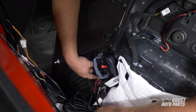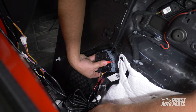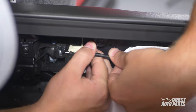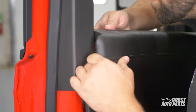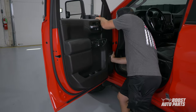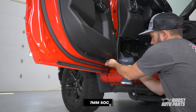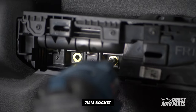To assemble the door panel, first connect the door connector, then connect the door release cable. Pay close attention to the door lock tab as you drop the door panel back in place. Engage the tabs on the door panel, then install the five 7mm bolts and the two trim panels. Repeat the steps on the passenger side.